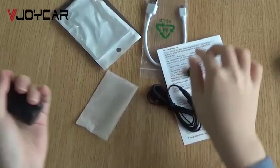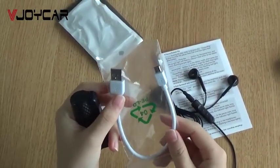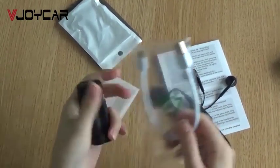You can also charge it with the USB cable and connect it to the computer. Then you can access the files on your computer. It's very convenient.